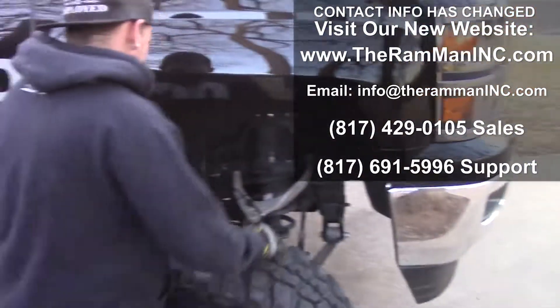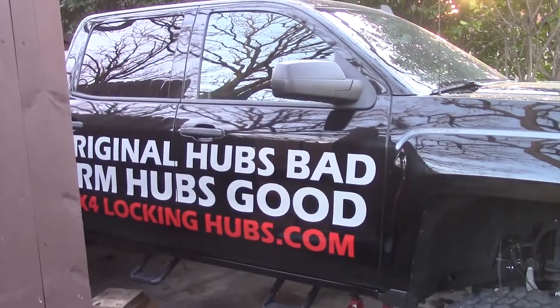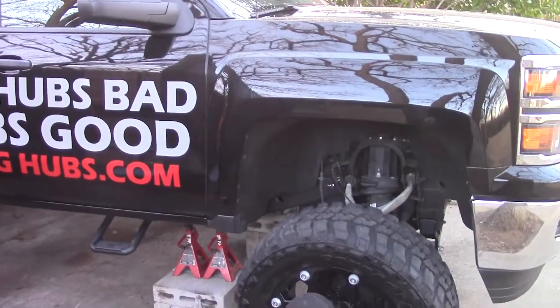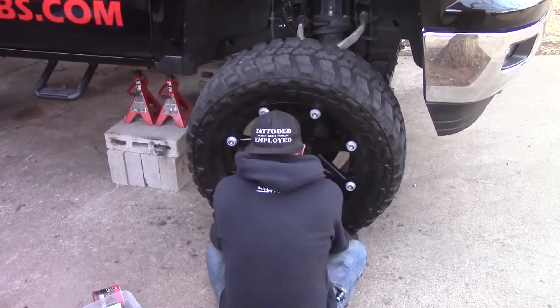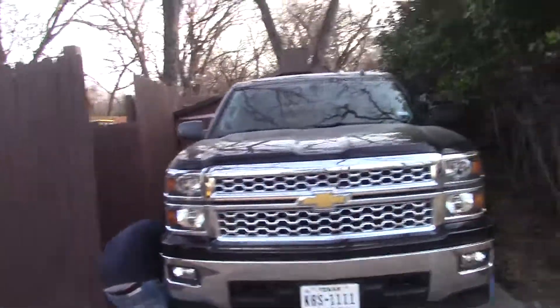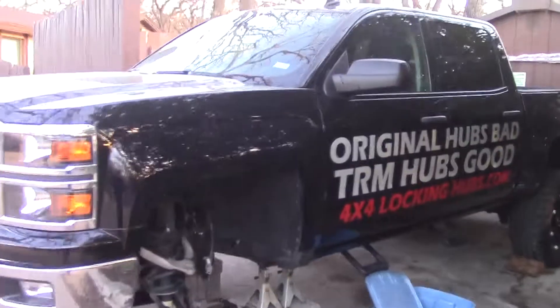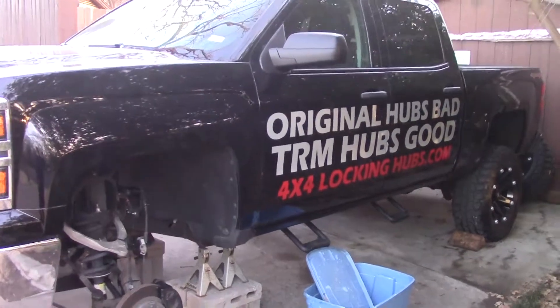Here we go friends, here's our 2015 Chevy Silverado 1500. Thursday evening, we're finally going to get hubs on our truck — we've gotten them on other people's trucks but not our own. There's old Zach, the man, getting ready to wrap up this project. It's a black Silverado, and this is one of our trucks we've been wanting to get some hubs on.